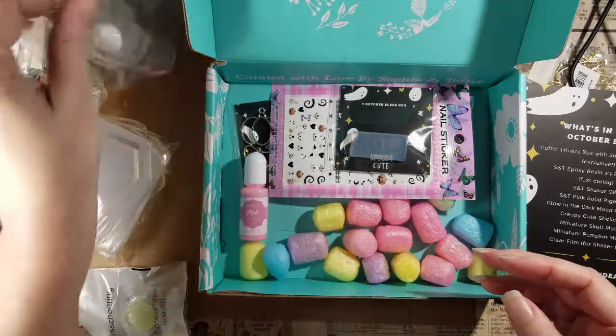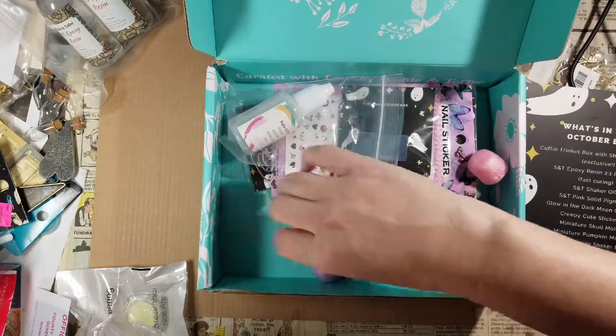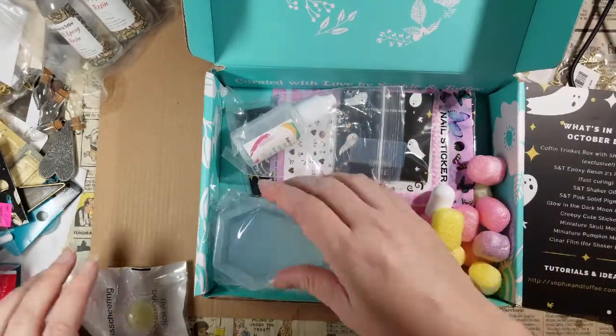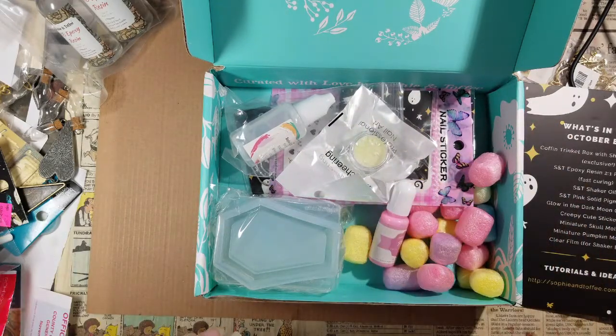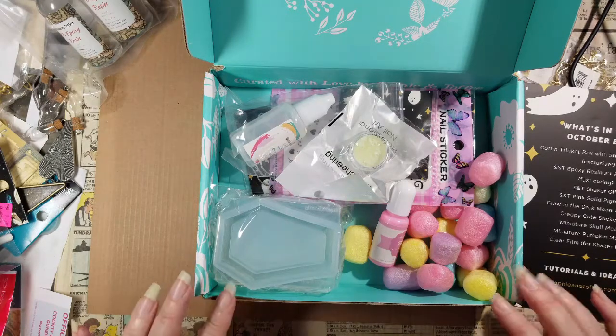So there we go — that's a pretty good assortment. I can make a pretty decent Halloween thing as long as I use my own colors, because pink is not a Halloween color unless you're dressing up as a pretty pretty princess, which honestly I love so much — but pretty pretty princess is not a special Halloween thing.